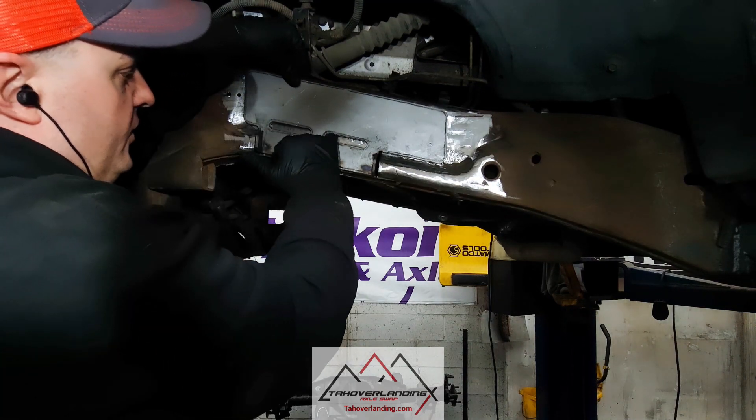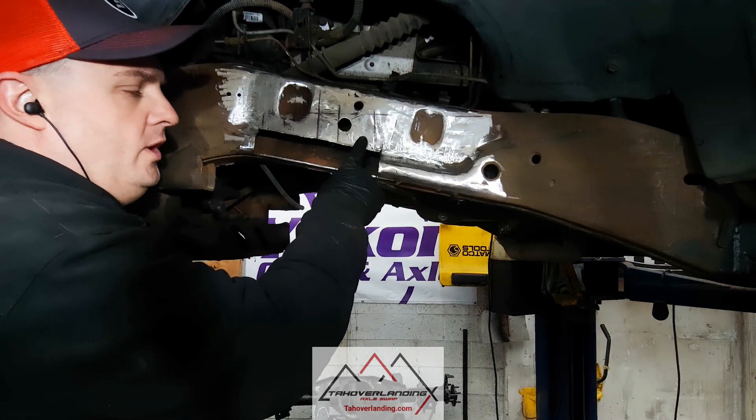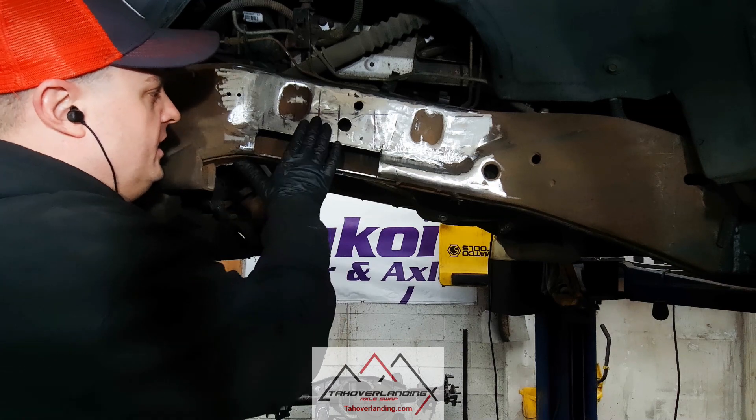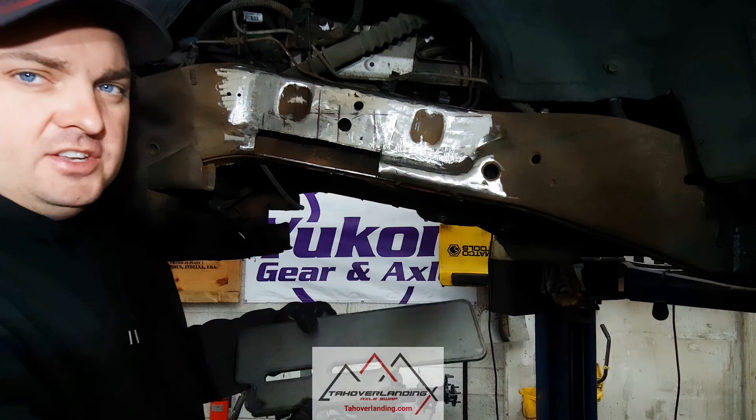You can see these slots here. These are actually so that you can attach this frame plate to this edge of the frame, which would otherwise be flopping around or not really have any strength because it's got nothing anchored to it. So it's just a little bit of extra strength to be added.